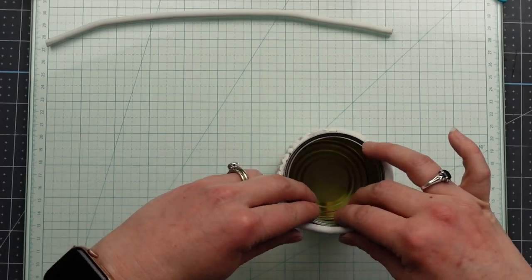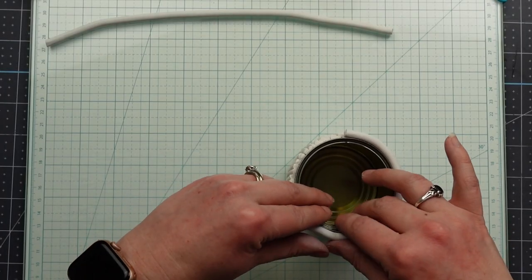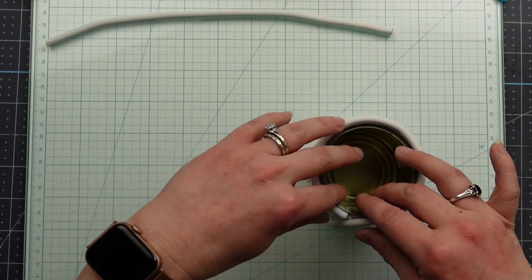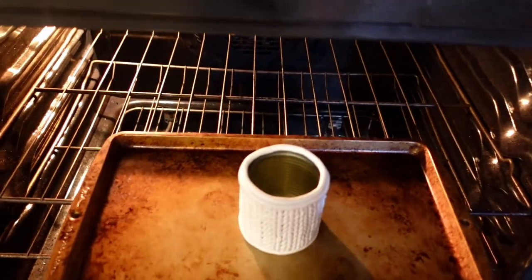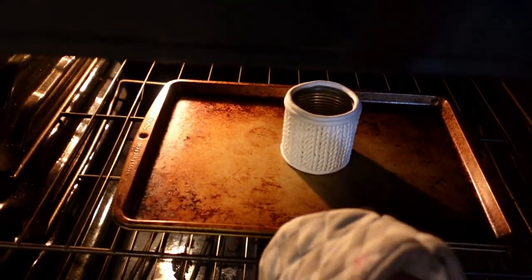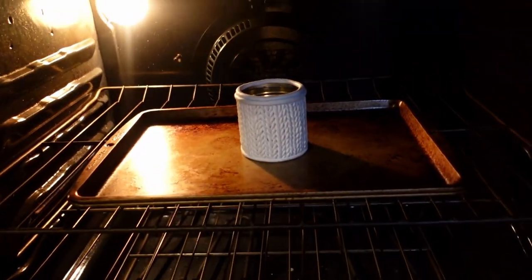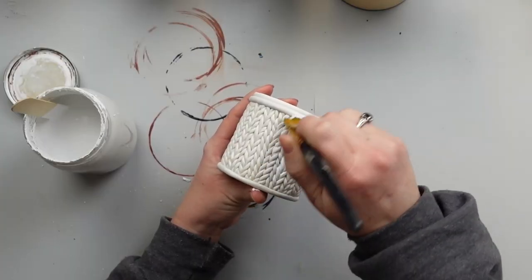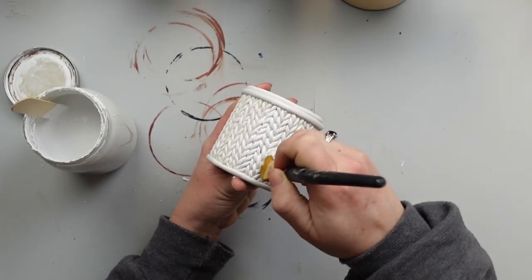To cover the edges where the braids end, I rolled out a slightly thicker piece and wrapped one around the bottom and two around the top, and then stuck it in the oven at 275 degrees Fahrenheit for 15 minutes to harden the clay. After 15 minutes, I turn the oven off but leave the piece inside to cool down gradually, and this helps with durability.